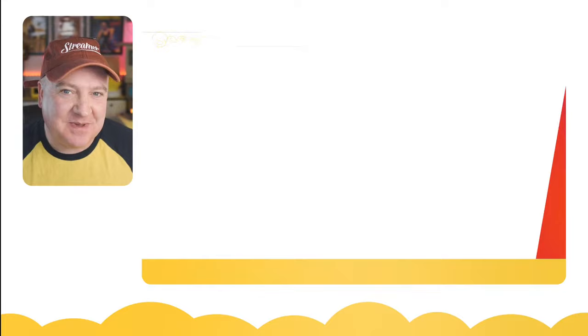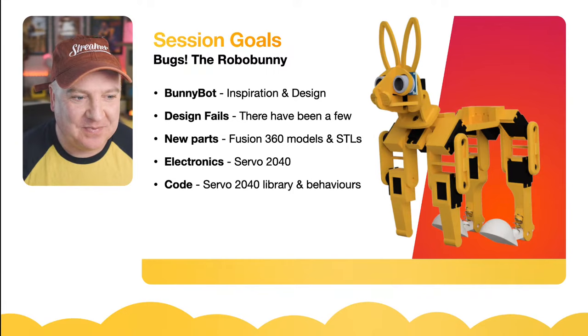Hey robot makers, hope you're having a good day. Do you want to build your own robotic bunny and know some of the mistakes I made as I made mine? My name is Kevin — come with me as we build robots, bring them to life with code, and have a whole load of fun along the way.